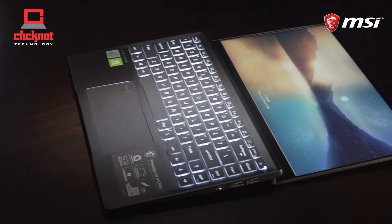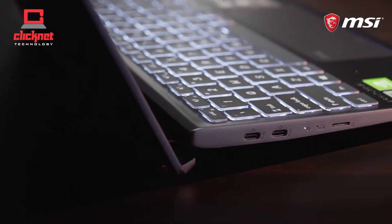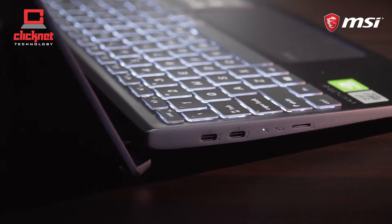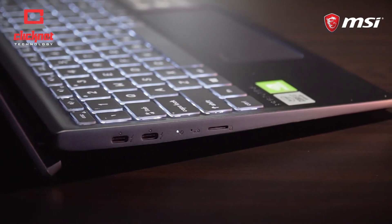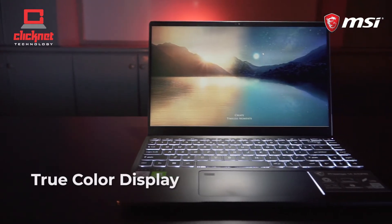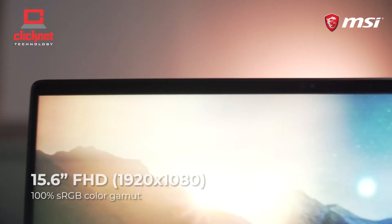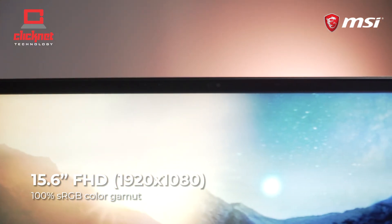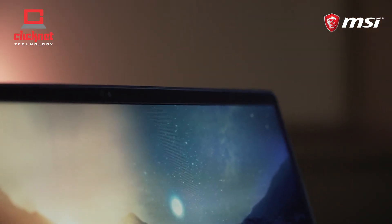Paired with multiple Thunderbolt 3 ports, the Prestige series supports power delivery through its ports so you can quick charge your devices, transfer data at 40Gbps, and connect to multiple displays and peripherals. The exclusive TruePixel display delivers true-to-life images with technologies that are a tool necessary for creative work — design, photo, and video editing.